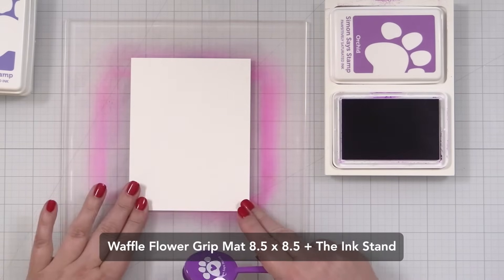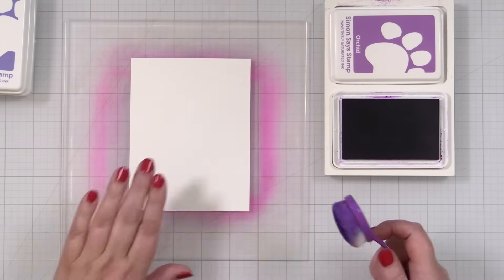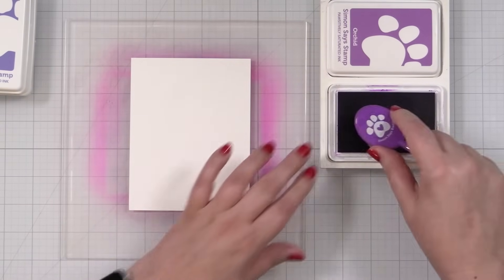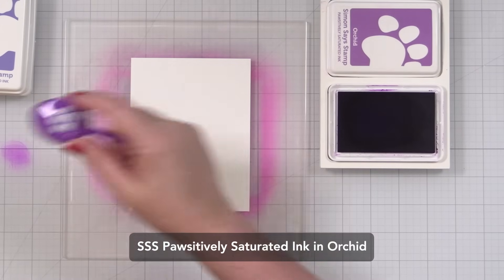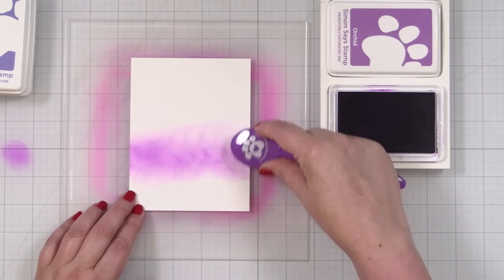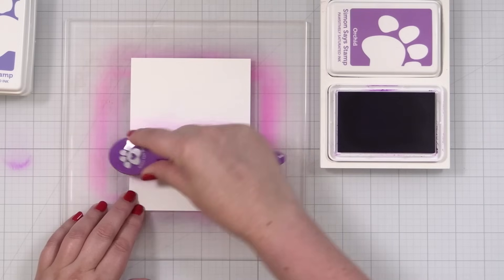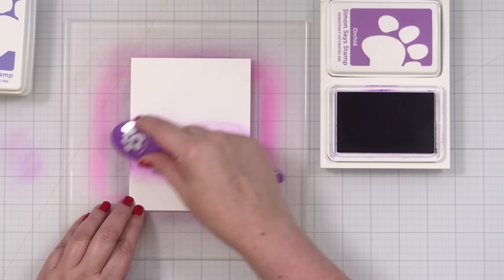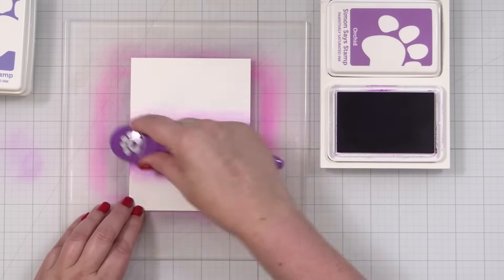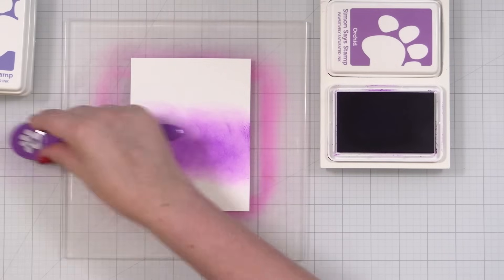I've got my waffle flower grip mat to hold my cardstock in place and I'm going to probably do two thirds of a blend. I'm going to start down here with a purple — a nice little orchid. I'm going to blend on some color for my sky. This does not have to be perfect because it will smooth out nicely. It is just going to be my background, my night sky. I love doing purpley skies — purples and blues and then darkening it up. Even with a few little swirls and swoops, it's going to look great.